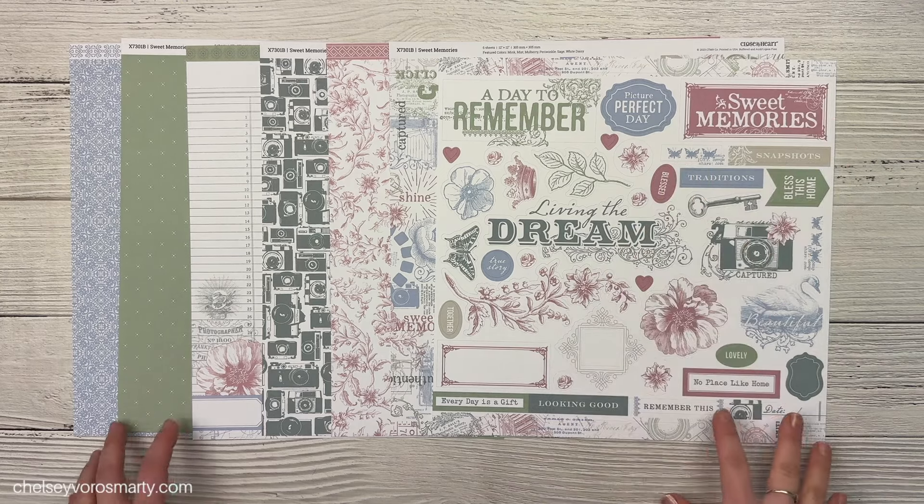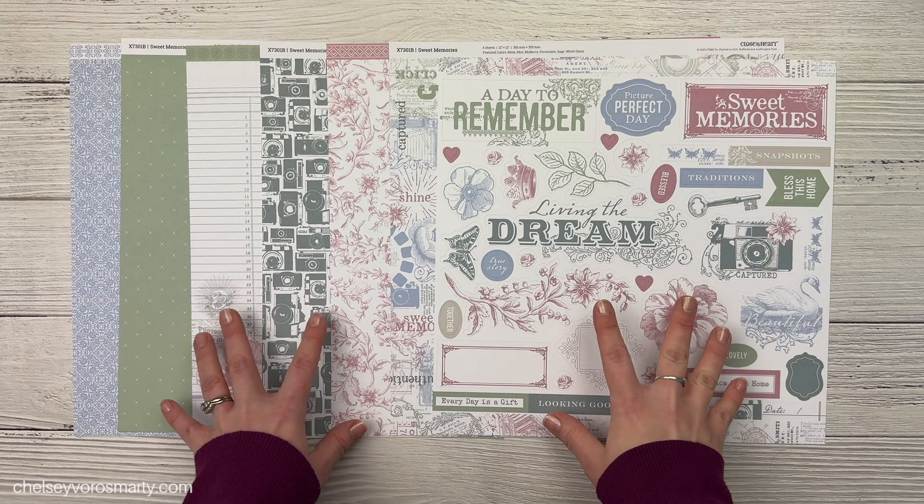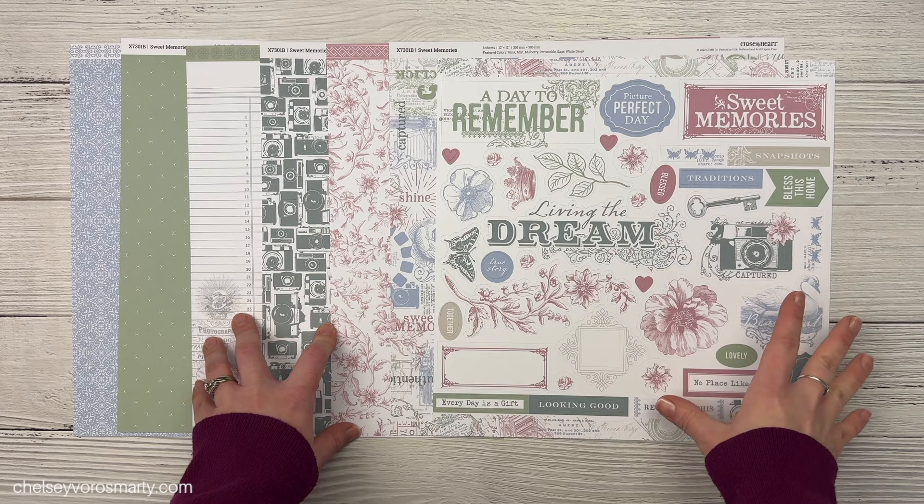Hey crafty friends, this is Chelsea. Welcome to today's video. Today I'm going to be making a double page scrapbook layout and focusing on creating balance across both pages.